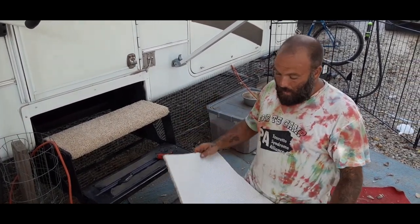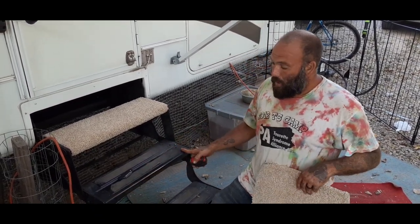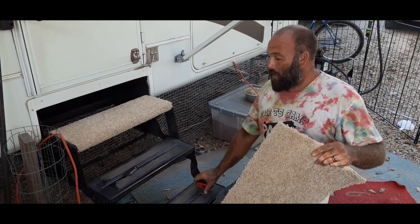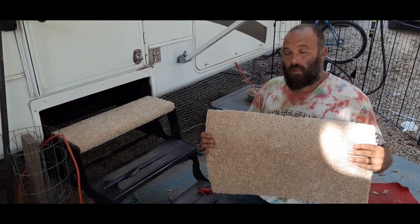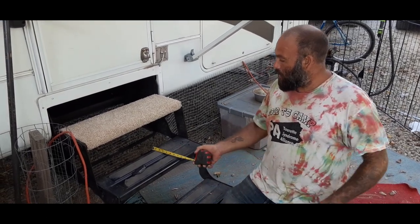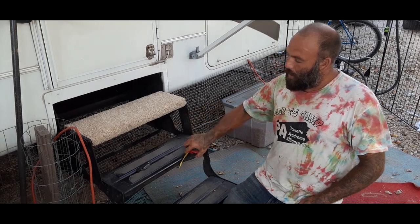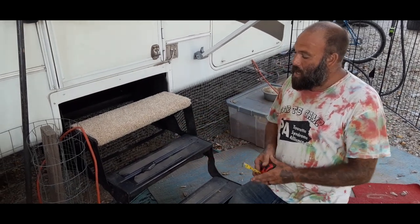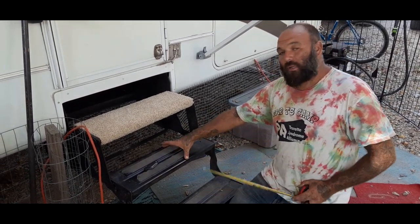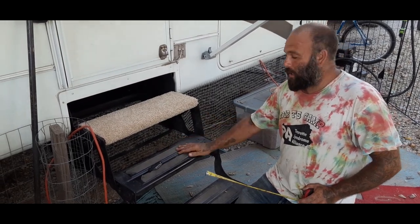What I'm going to do is basically measure the width of your step and make sure it's that wide. These particular steps are 24 inches wide. Then I measured the top — they're one inch here. So I got 10 inches to wrap around there, and I actually took about an inch off. You'll see why in the next step.